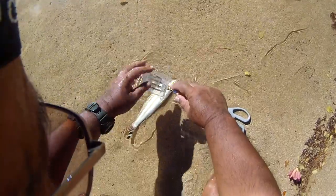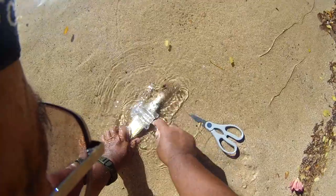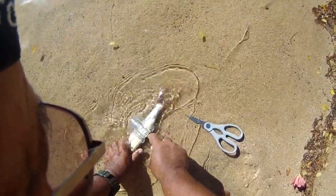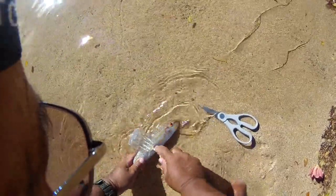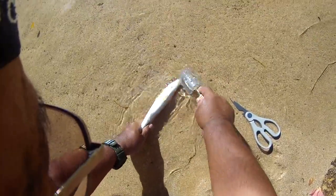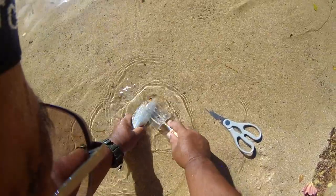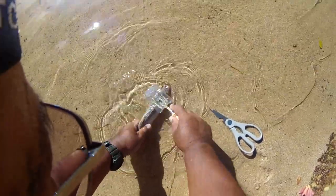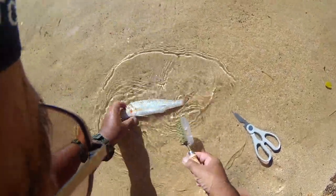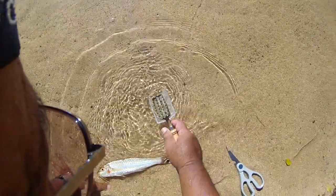See, the scaler has a protective area here so the scales don't come flying back at you — which is a nice thing. Scales have a tendency to fly around the house when you're trying to clean fish there, so you don't want to scale your fish at home.